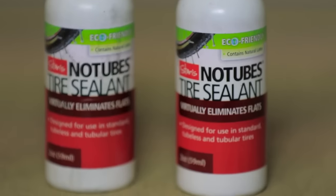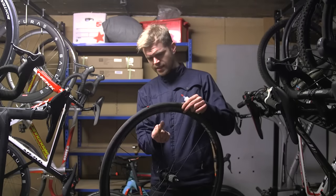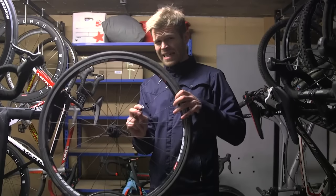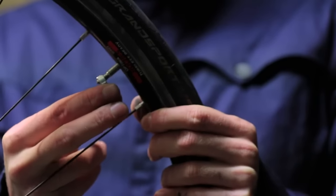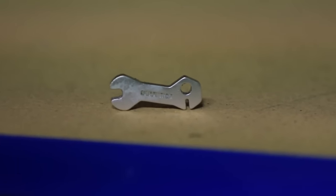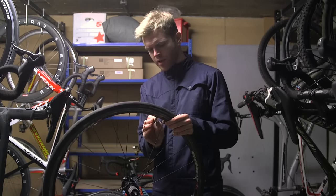To do this, we need to get some sealant inside our inner tube. I'm going to do this by first deflating the tyre. To put the sealant in the inner tube, we need to remove the valve core. You can do this by using a valve key like this, or a pair of pliers. If you use a pair of pliers, be careful not to strip the thread.